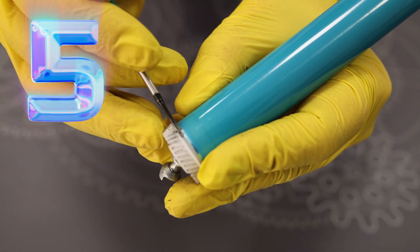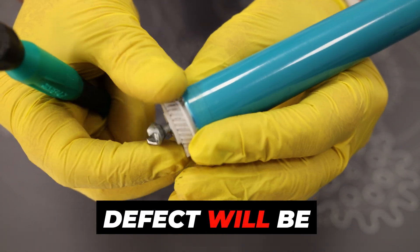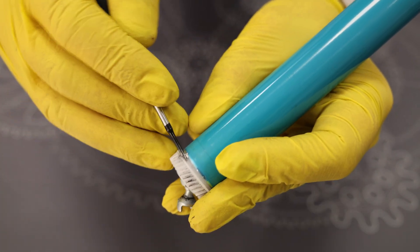Number five: by bending the mounts you can damage the extremely delicate gear. The result of this defect will be horizontal lines on the prints and a knocking sound from the drive. Clever.